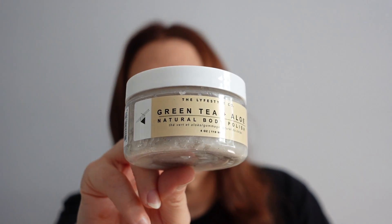Next up is the Green Tea and Aloe Natural Body Polish by the Lifestyle Co. I'll be honest — I don't like the smell. It's a very strong, overpowering floral smell. I expected it to smell woody, which I like, but it doesn't. It doesn't tell you the undertones either. I'm not going to use this one — I'll offer it to one of my friends because the scent is just too strong for me.